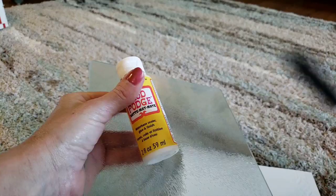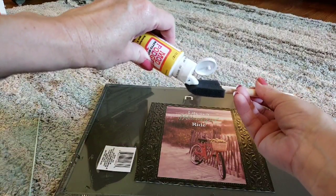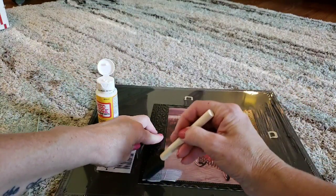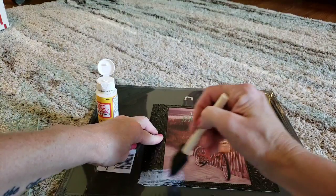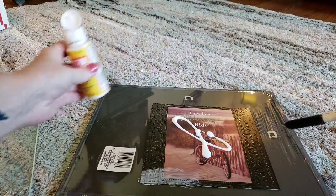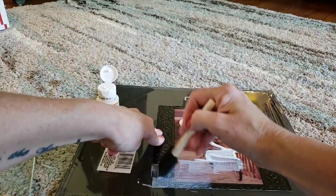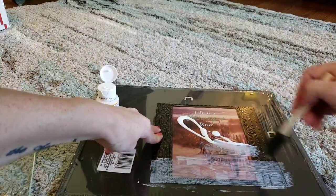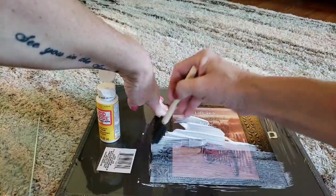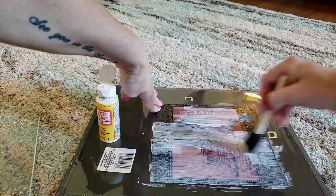You're gonna take your Mod Podge and your brush and just put whatever you can on your picture, covering the entire thing. Make sure you get the corners everywhere. Since the picture I'm using is not flat, you'll still see the glue at the end — it still needs to dry a little more, but I wanted to go for that rustic look, and you'll know what I mean once you see the end result.